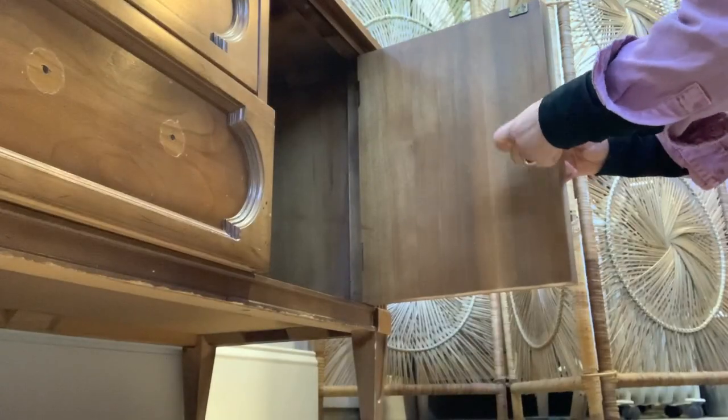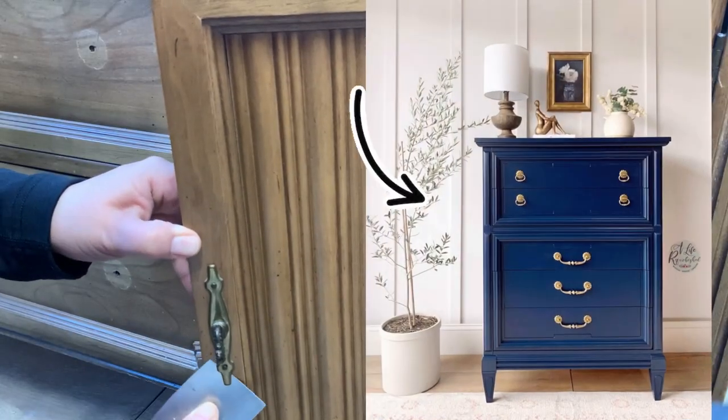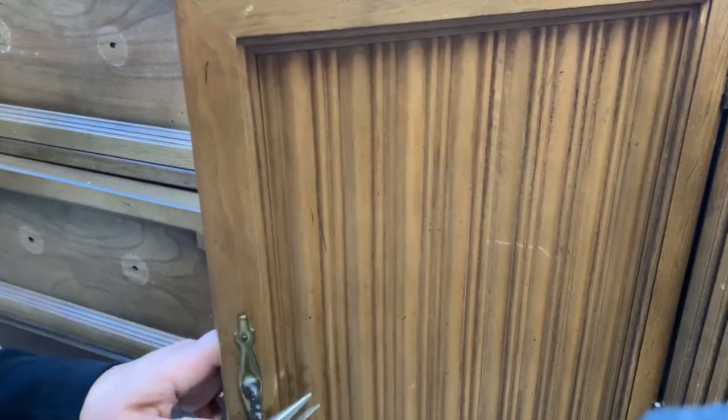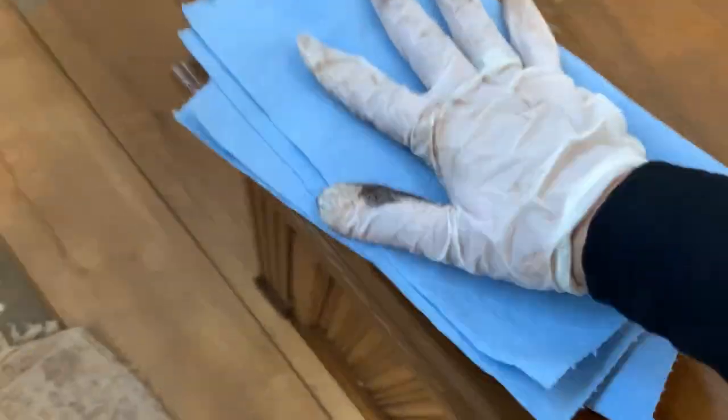That's why I try to keep the hardware as much as possible. Unfortunately, when I have kept similar handles in the past like the one this piece has, the pieces end up sitting in my home a little too long and have a hard time finding a new home.